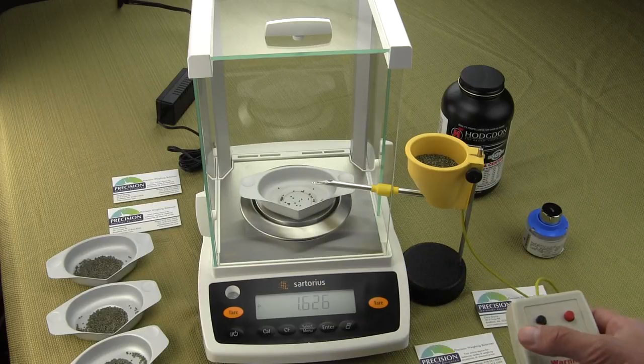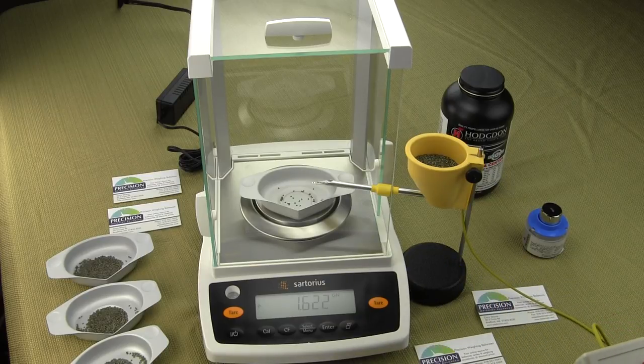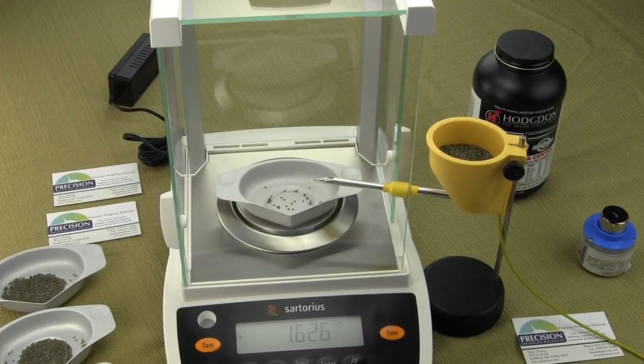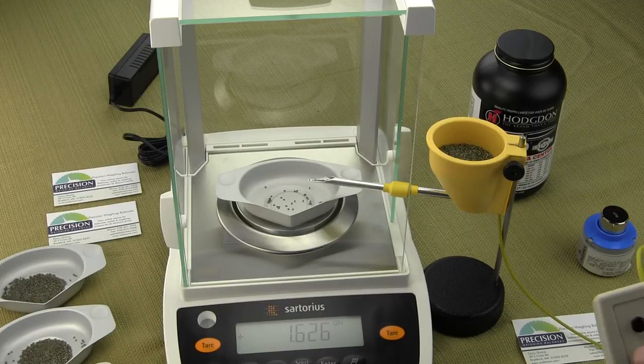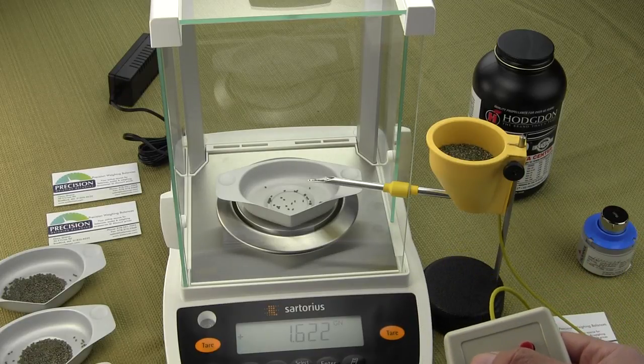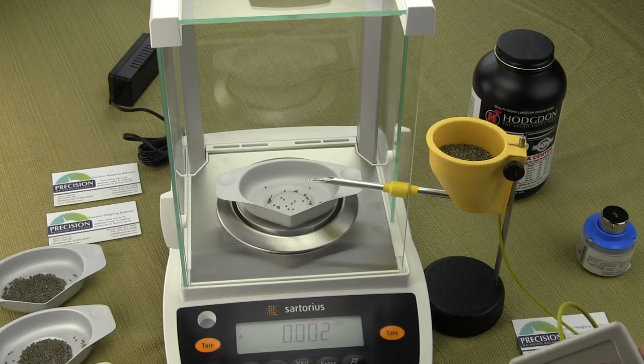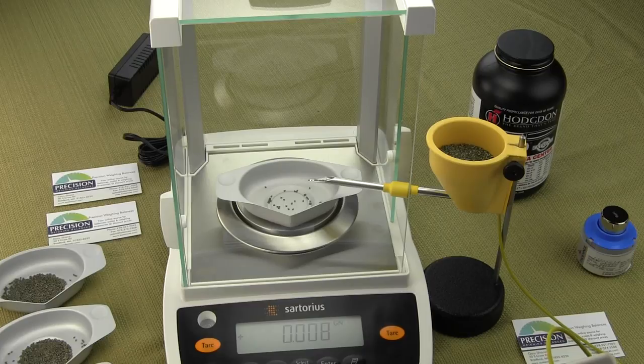Let's tear out this balance and we'll zoom in so you can actually see, as we are dropping one kernel at a time, the balance will pick it up. What this Auto Trickler is really used for is fine adjustment. Most people have a thrower and they'll throw approximately 41.8 grains, and then they'll use the Auto Trickler to bring it up to exactly 42 grains.